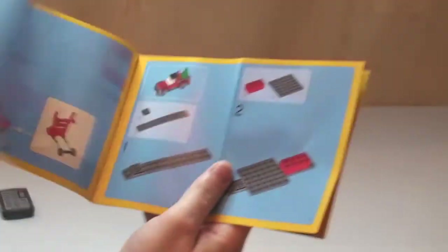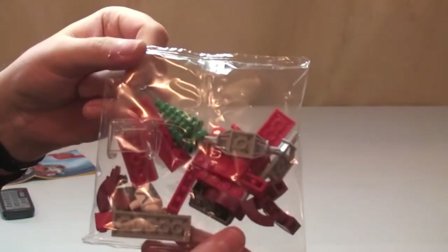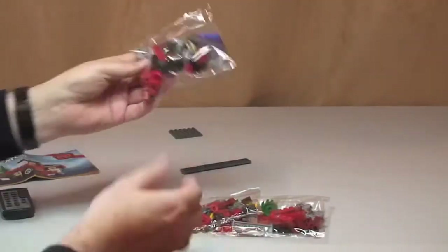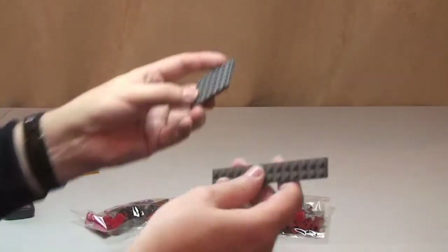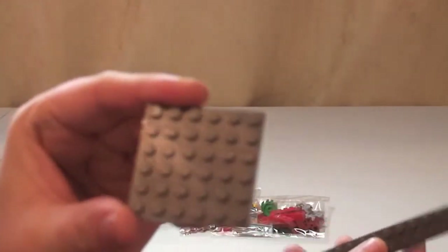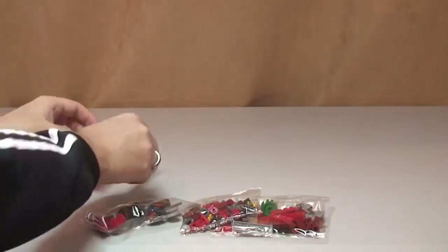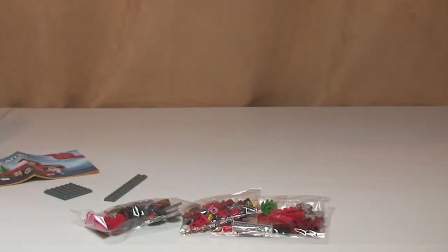The inventory shows a total of 22 pages to build. That's it for our instructions. We have a total of three bags and a couple of loose plates. So let's get this set built.